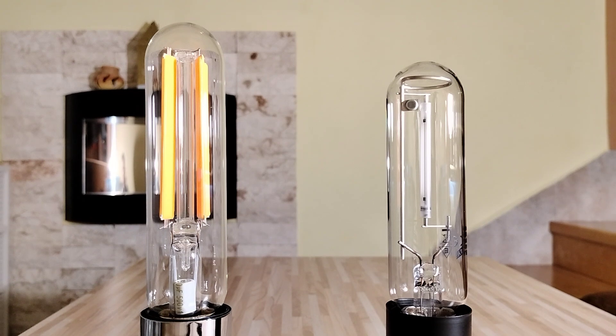This LED lamp has only 1800 Kelvin and this HPS lamp has 2000 Kelvin. So these two lamps have very warm white light. But this LED lamp has the more warm white light.